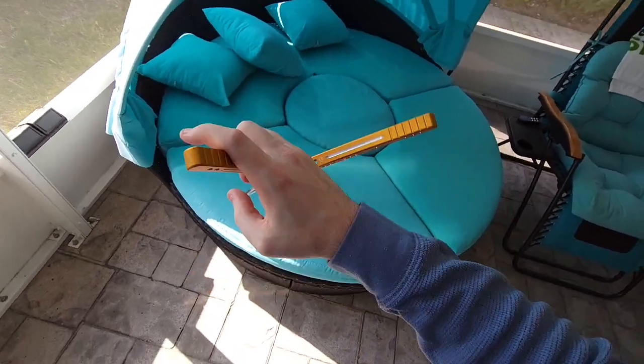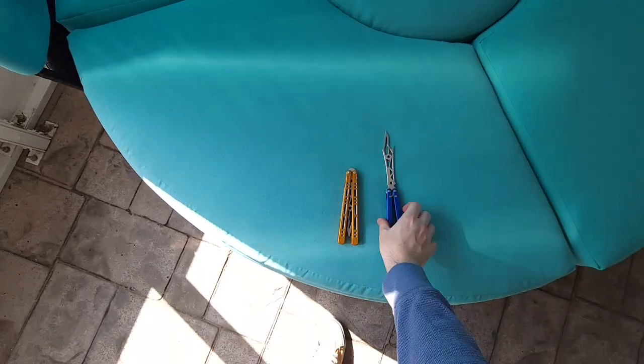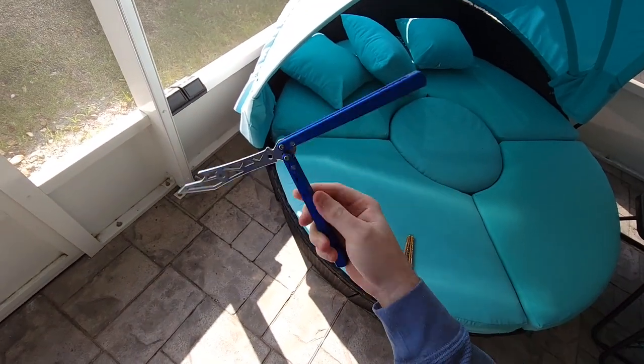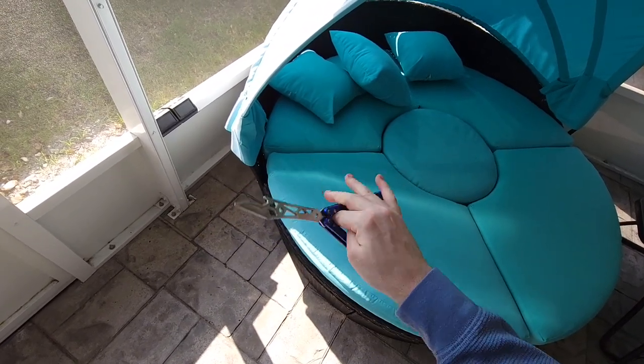On my scale this one came out to 3.9 ounces and this one here is 4.4 ounces, so it's definitely heavier, and there's also a difference in balance as well.